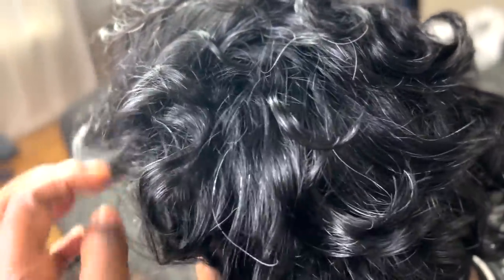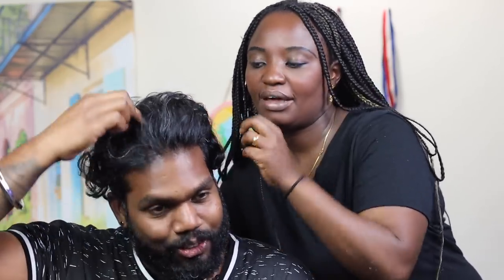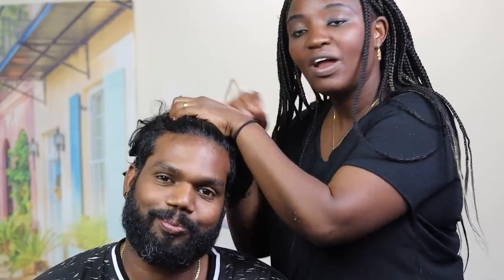Hi everyone, welcome back to another video! Today I am going to braid Ram's hair. Look at all this hair he's been growing — I like it! The reason I wanted him to grow it is to braid it. Last video we did dreadlocks, like a twist, and a lot of people wanted to see that. We didn't record it, so today she's going to do cornrows — braiding straight down.